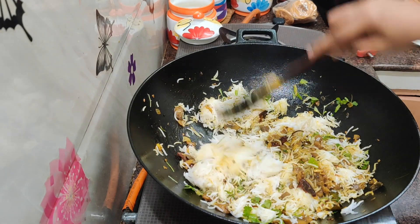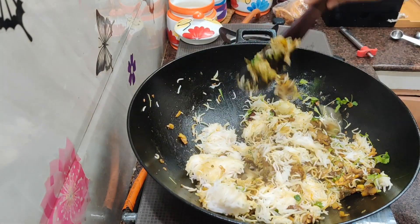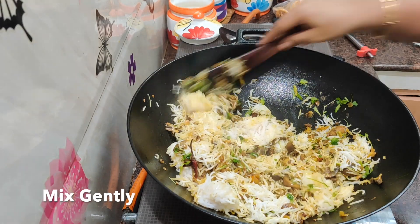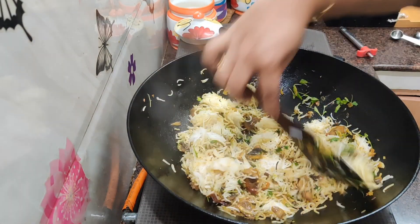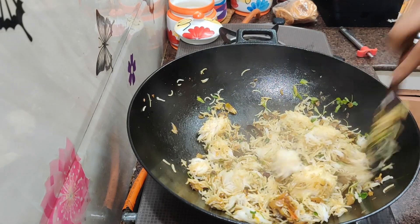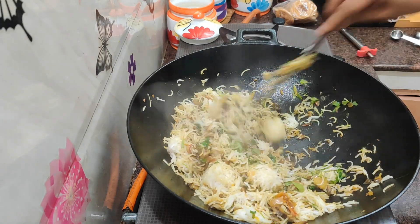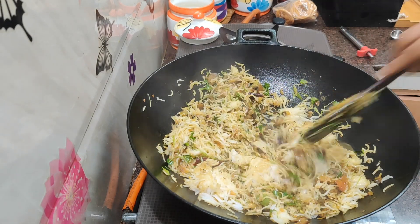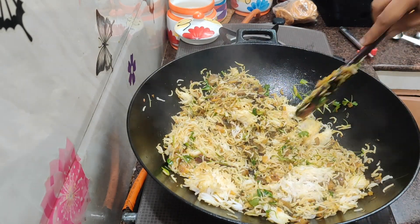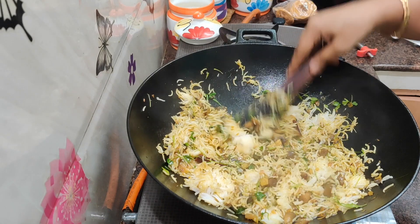This rice is super and crispy, so you can make it a bit better. This rice is also very healthy. This rice is also very good. This rice is also very light and super. This is a lunch box recipe.